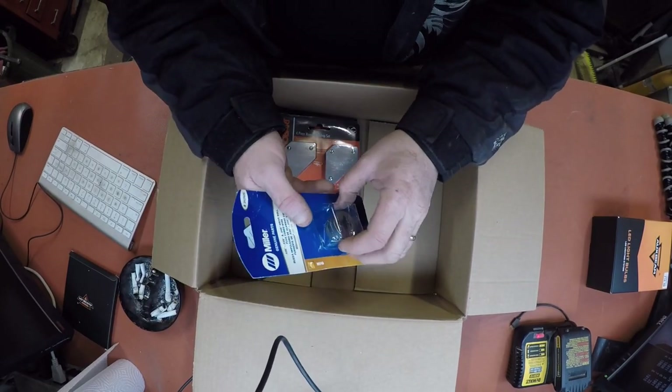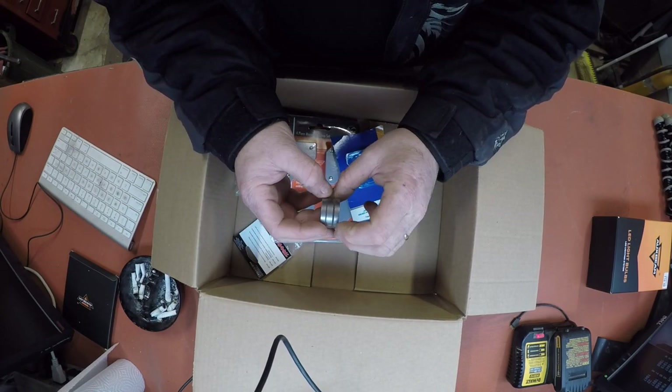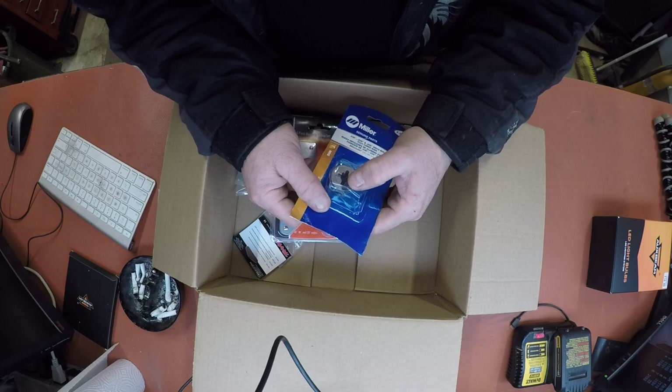I got a new doodad for the old welder - a new wire feed machining thingy. Decent. Which I needed, because the wire slips sometimes, it does. Slips like a sticky old, you know what.